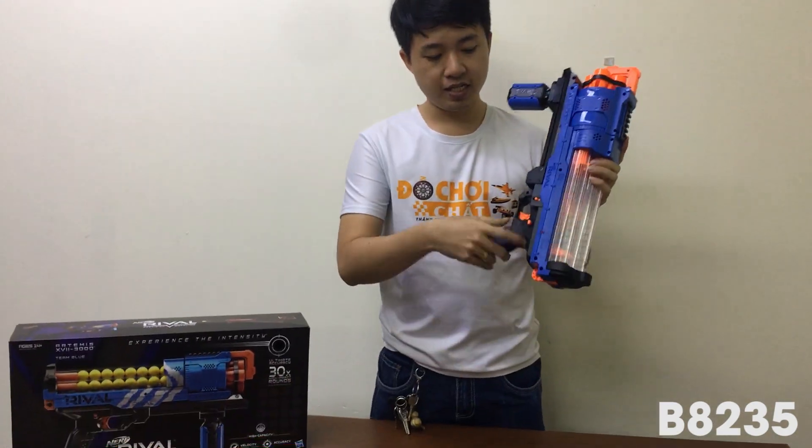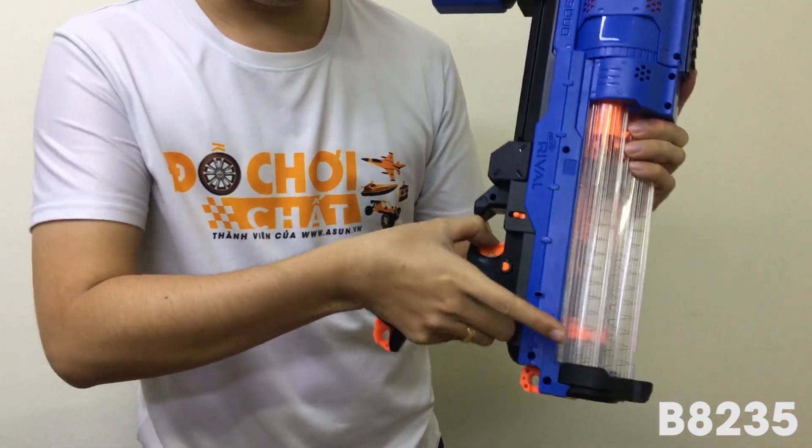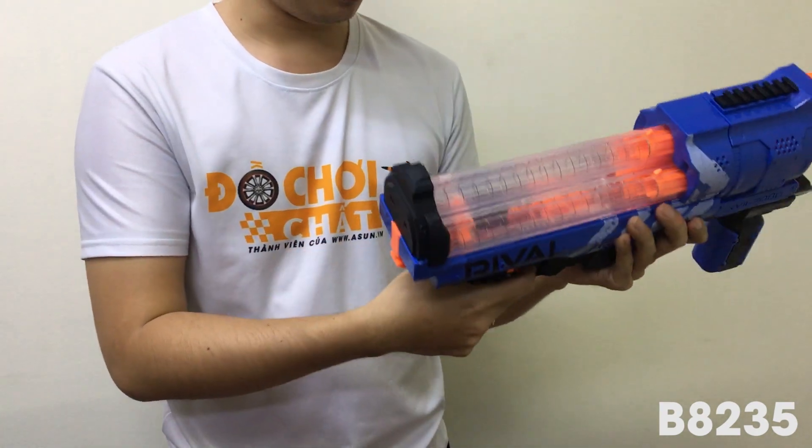Ở đây nó sẽ có cái nút khóa đạn. Khi ta bấm vô thì hiện ta sẽ không bắn được. Khi các bạn nhấn máy bình thoại qua thì chúng ta mới bắn được đạn.